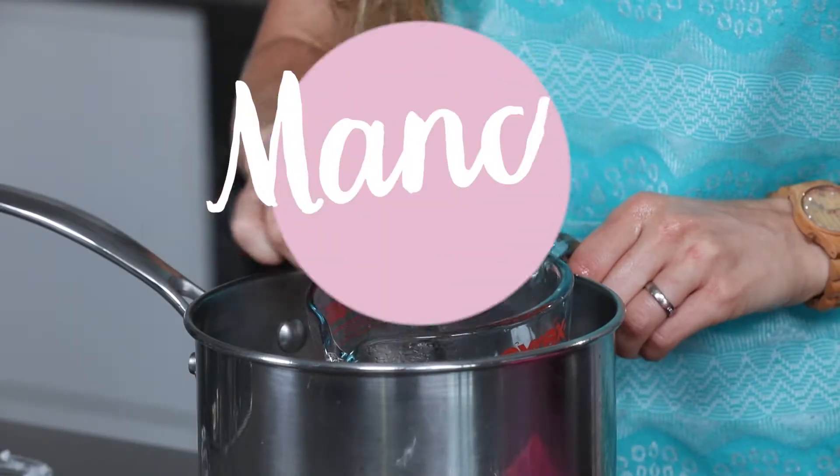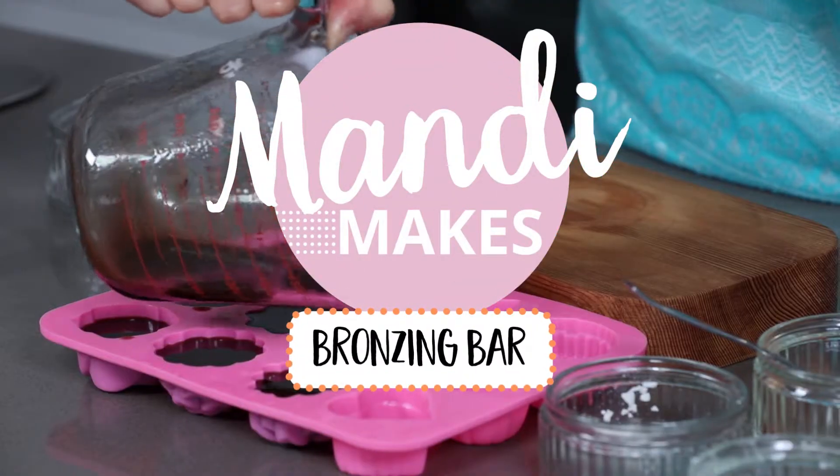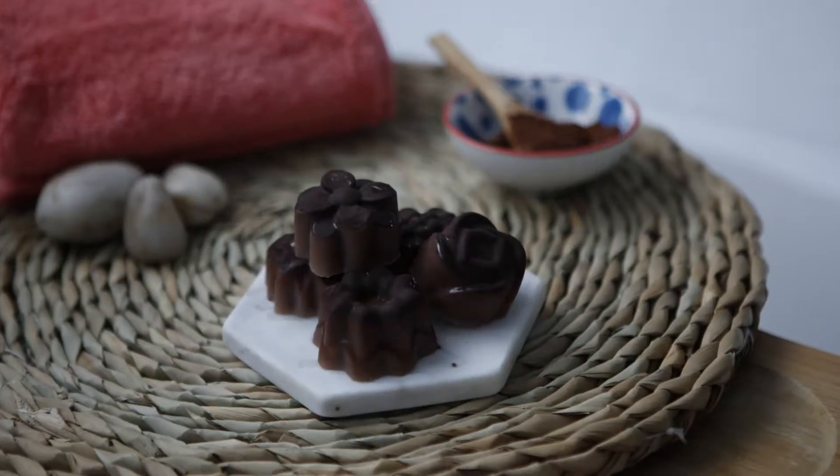It's always nice to have a tan or a little bit of a glow during the summer time, but some of those self-tanning products can be really difficult to use, leave you looking orange, and they have some scary ingredients that no one can really pronounce. So I'm going to show you how you can make your own simple bronzing bars at home to get a nice natural glow.